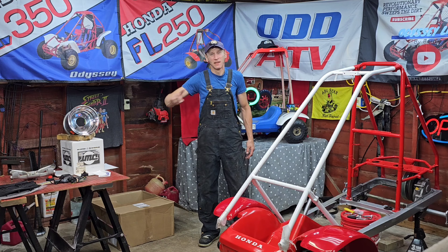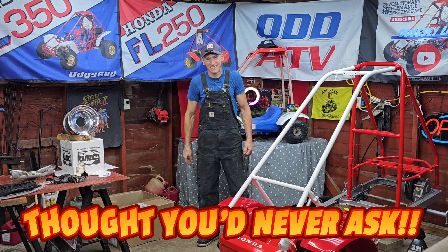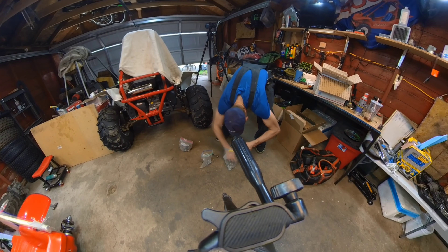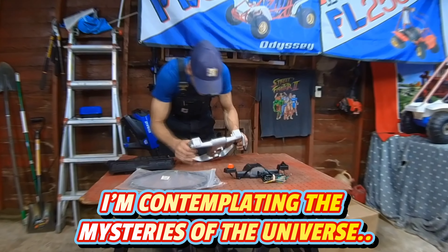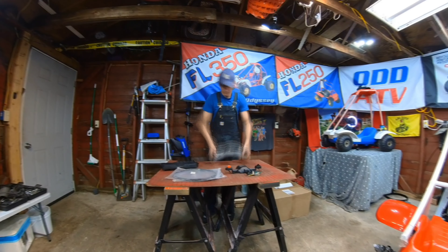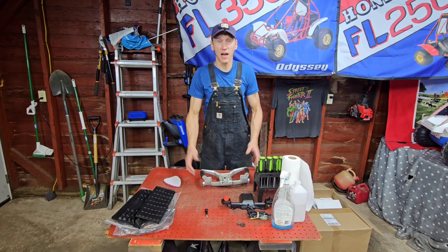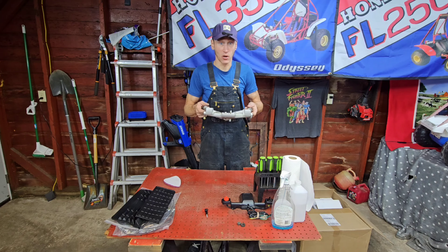I've got a couple more things to grab, put on the table, and then we can get started. Because I promised my 110% best, I've decided that we can't just put our steering wheel together.